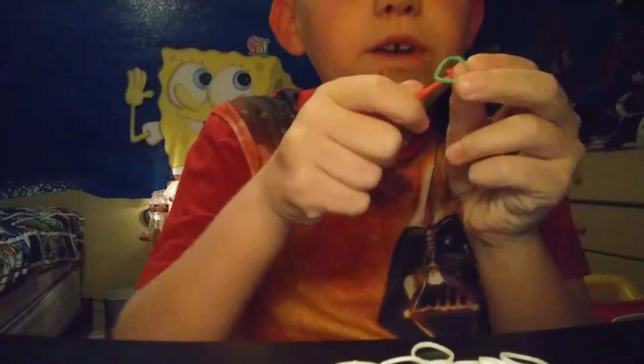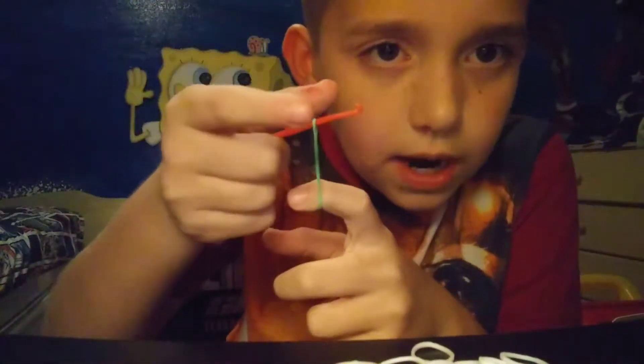Guys, I'm back. I'm gonna be making a snow cone. If you want to know how to make a snow cone, keep watching. Remember to like this video, subscribe, and comment down below. So let's just do this.